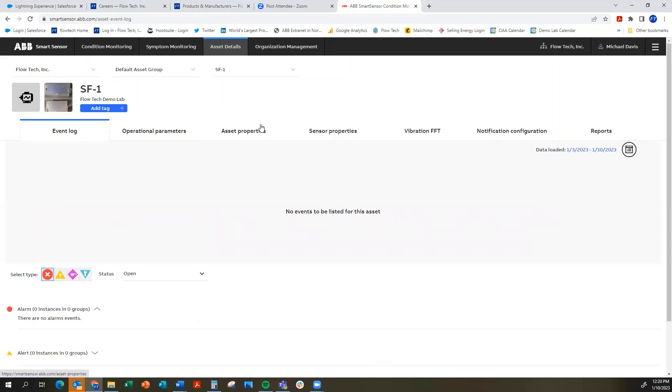Bottom line, the web portal gives you a lot of capabilities in terms of monitoring your conditions, monitoring symptoms, and making sure that you know what's going on with all your installed rotating equipment so that there are no catastrophic issues. And you can implement a robust preventative maintenance program at your facility.